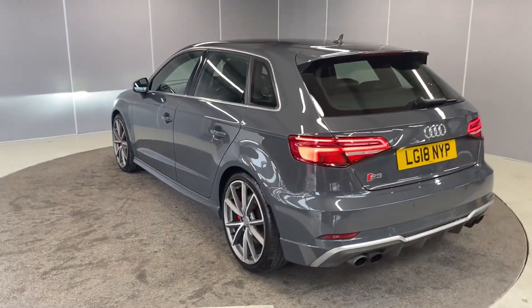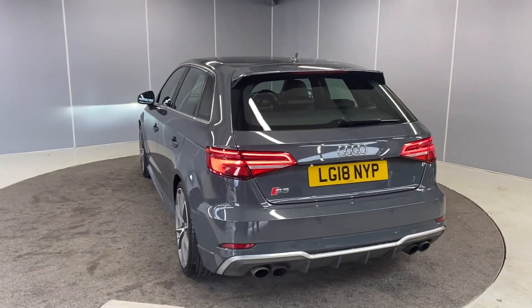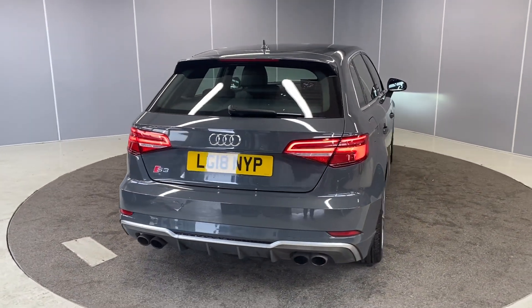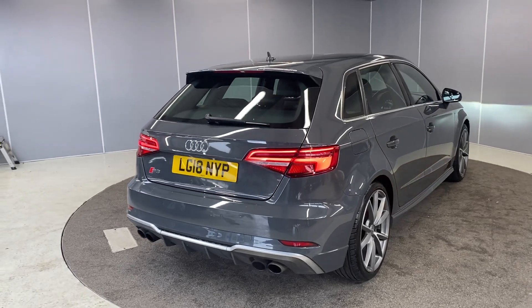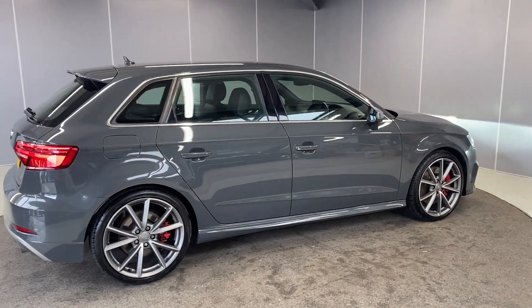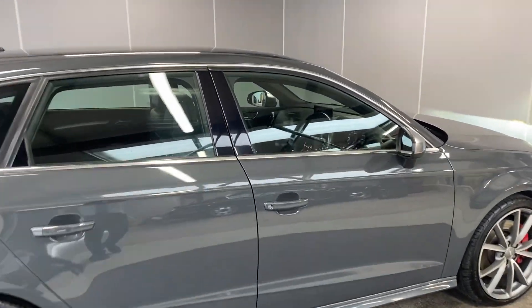We've got red brake calipers that you can see as well. We've also got front and rear sensors. It does come with six months warranty as standard, with the option to increase that to a one or two year term for an additional cost. For the LED tail lights, we've got the twin exhaust down at the bottom as well. Let's take you through to the interior.